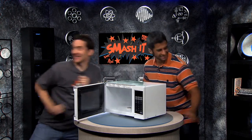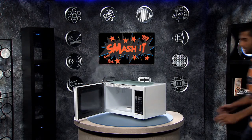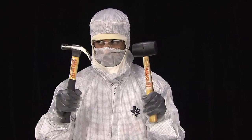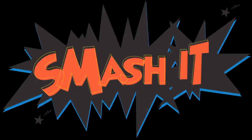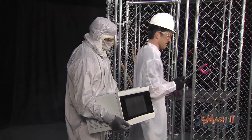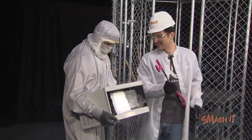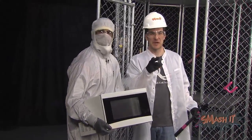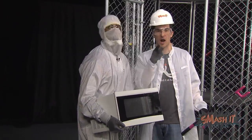Take it to the cage. Oh, this thing is really stinking badly. If you burn the popcorn, do not introduce your microwave to a sledgehammer like we are about to do, because we are professionals.